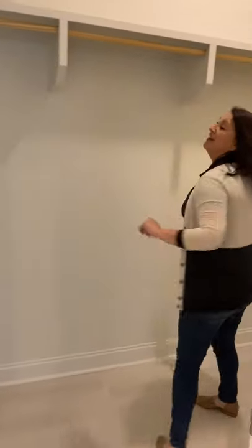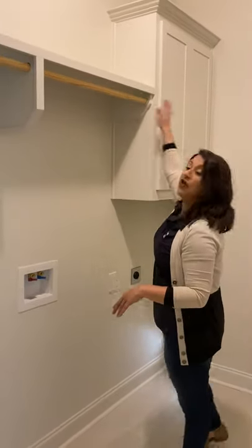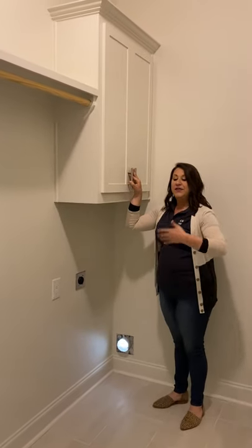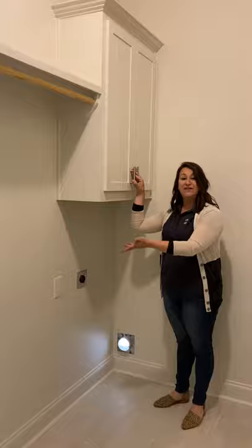Out from this bedroom, you can go right into the laundry room. This laundry room is huge — so nice, so deep. Standard, this laundry room is going to come with a shelf and a rod coming all the way across. Here we've added an upper cabinet. This laundry room is so big that you could do double cabinets, a lower, and even a utility sink.